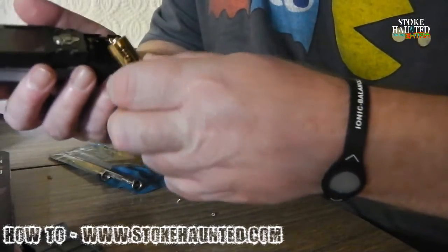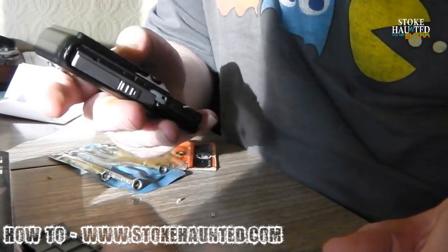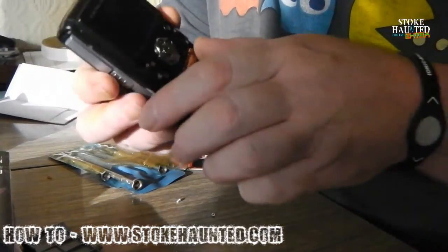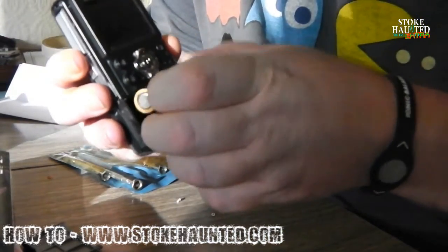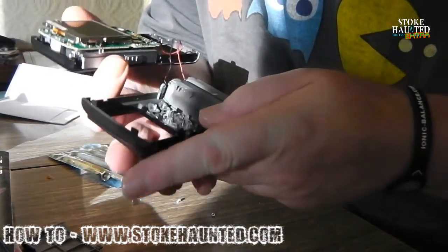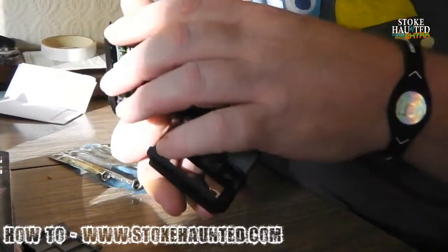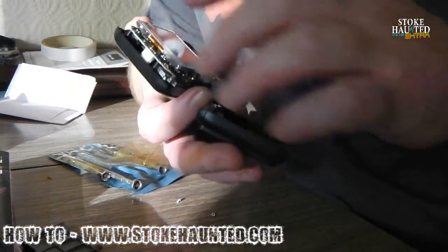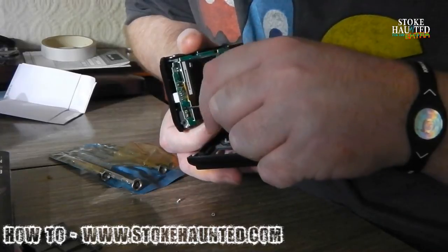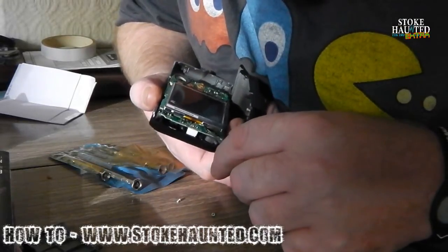Now, before we do anything else - this has been apart before by the looks of it. Everything seems okay. Now we get to the nitty gritty part, this is where it gets seriously scary, because if this goes wrong, the camera becomes pin fodder.